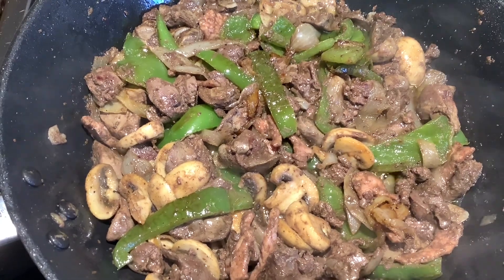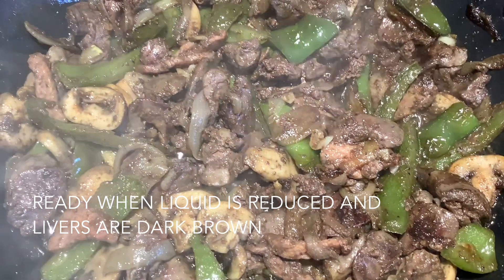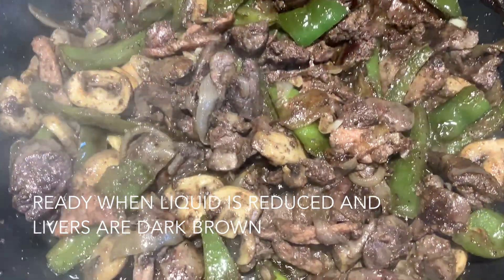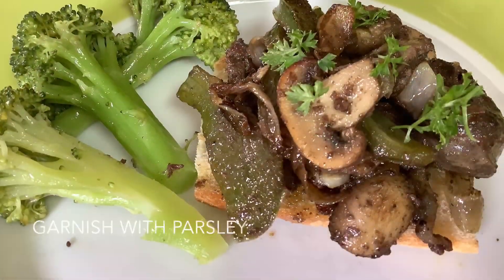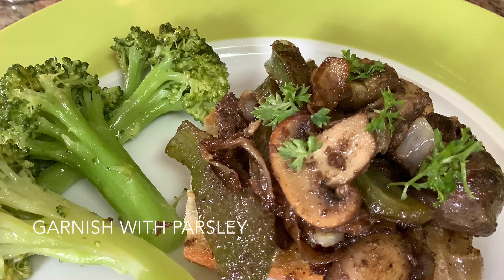Now I've added two large garlic cloves sliced and some pepperoncini hot peppers. Livers are cooked through and through. Return your fried mushrooms and peppers to the pan — it's ready when it's nicely browned and the water's evaporated.